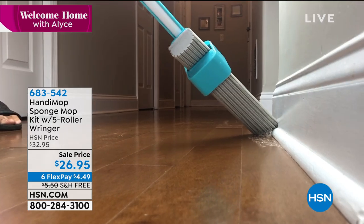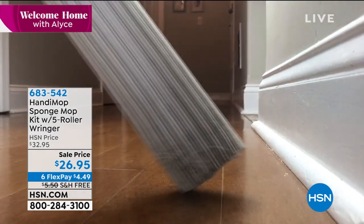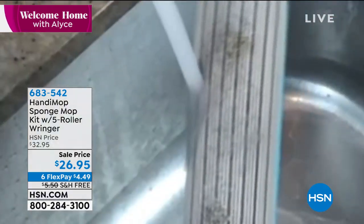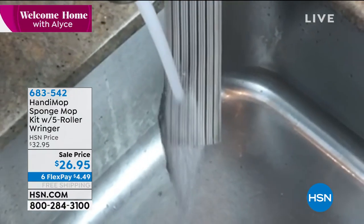What you really need to do is keep that floor clean, and we've got the perfect way to do it. It's called a Handy Mop. It's a sponge mop kit and it's going to come with everything you need, including a roller wringer.